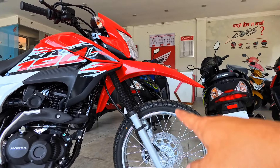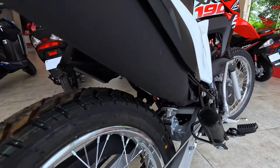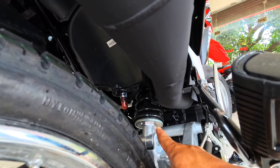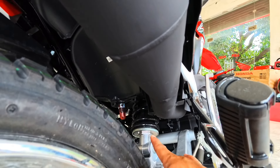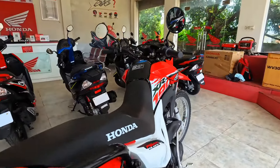When it comes to the rear, we have a decent amount of suspension travel distance as well. Now we have the instrument cluster.